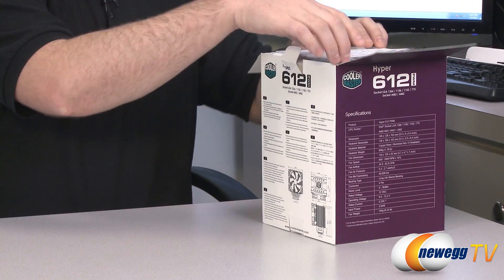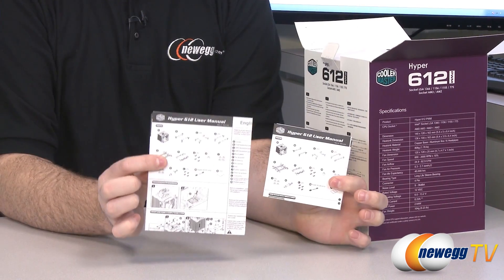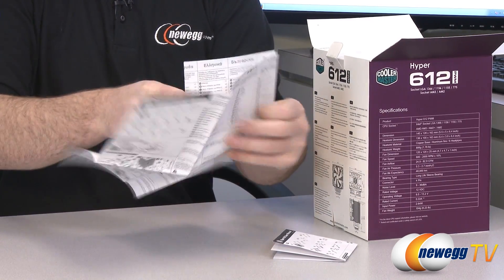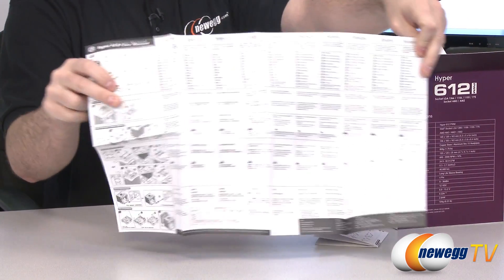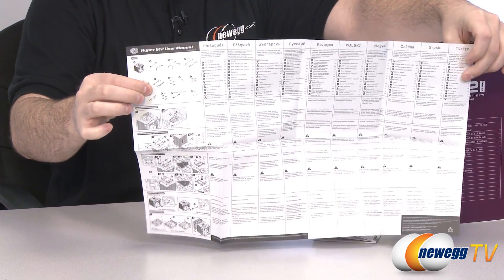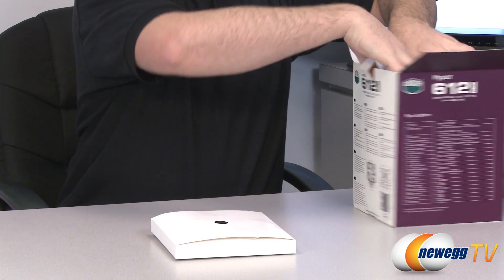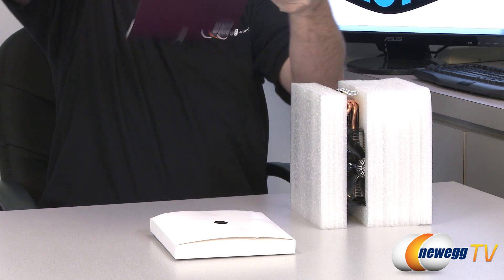Next up, let's take a look at what comes in the box. You get two user's manuals. Essentially, the smaller one is all in English with all your instructions, and the much larger one is for international users with lots of different languages. So if English is not your first language you should be able to get the instructions you need. The images will also help you with the installation procedure. Here are your accessories, and then we have the heatsink fan itself.